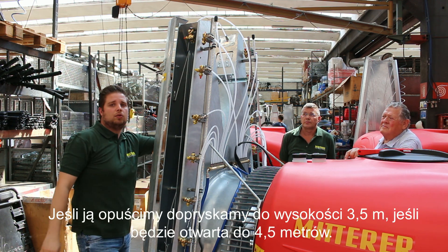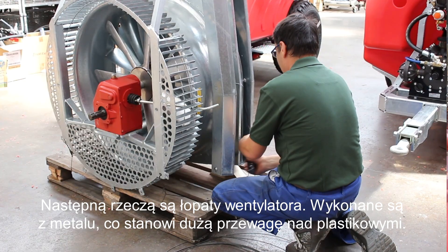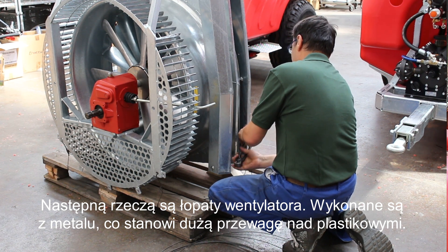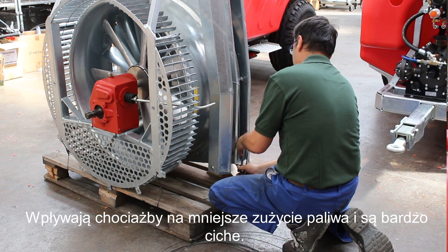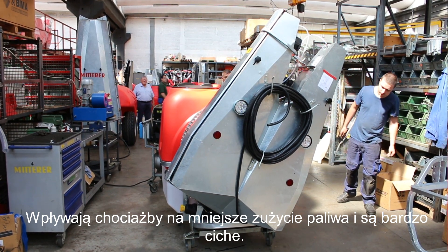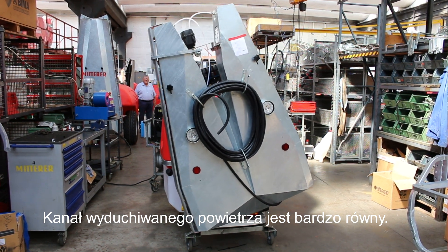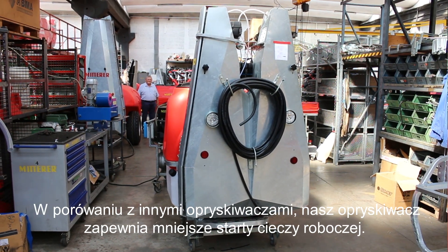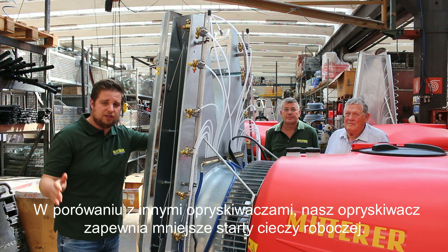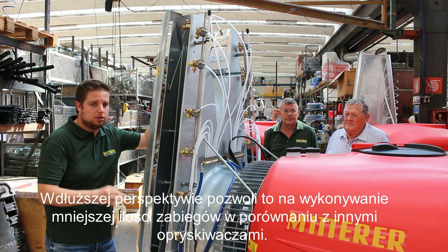When you put the inner plate down, you can reach 3.5 meters. When you open it, the airflow will reach 4.5 meters. Our fan is made from metal, which has a lot of advantages compared to a plastic fan — it requires low diesel consumption and is really low noise. The air outlet is very equal, so in the past we found out that with one of our sprayers compared to others, you need fewer treatments. With another sprayer you might make 50 treatments, but with ours you make 10 treatments, because the air outlet is really precise and well-matched to the plant.